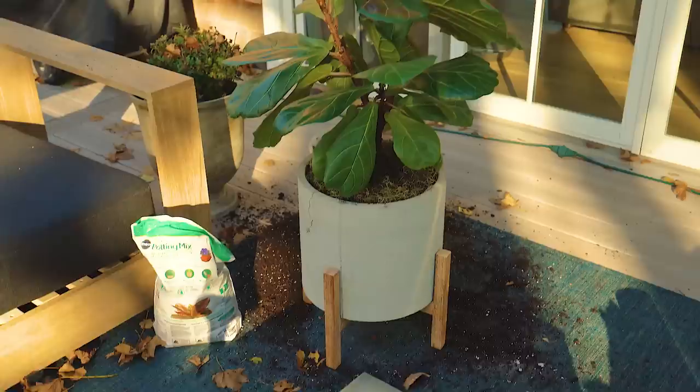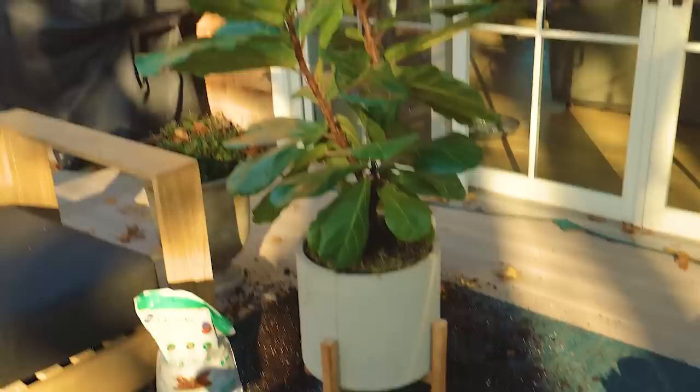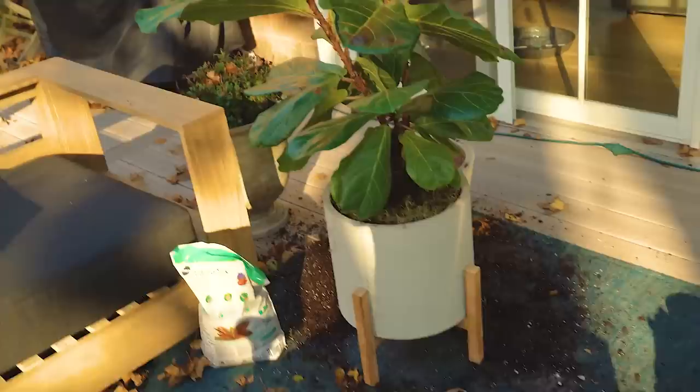Progress was made on the fig. My holes worked — we got some leakage at the bottom. Just letting it drain here. When I put it inside, I'll put a saucer under there. Jeff's bringing all his tulips. I'm gonna leaf blow the porch and then we're going to plant some tulips.